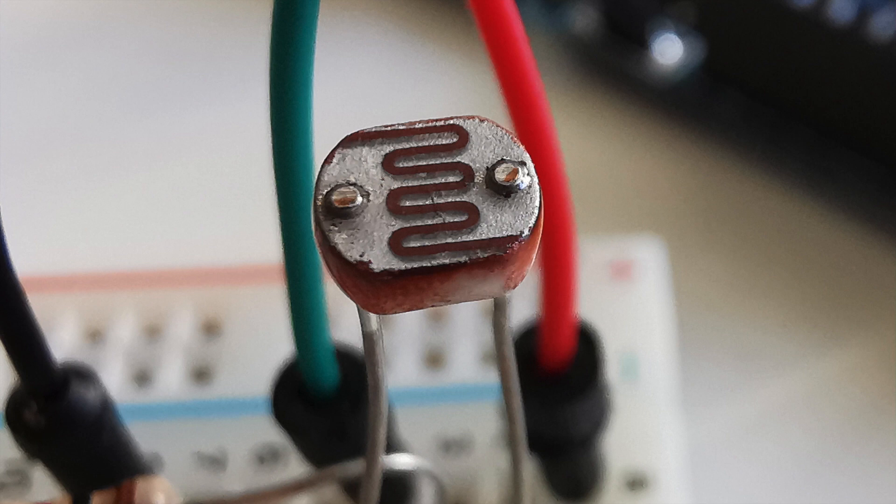A photoresistor or light dependent resistor, often abbreviated as LDR, is a resistor which changes its resistance based on the amount of light it receives. You can think about it as a potentiometer, but instead of turning the knob, the amount of light changes the resistance.